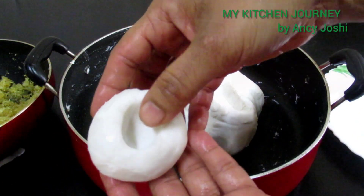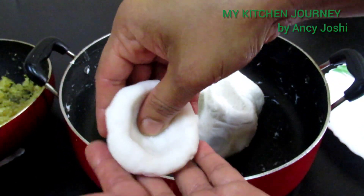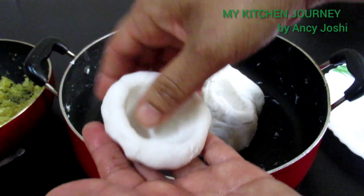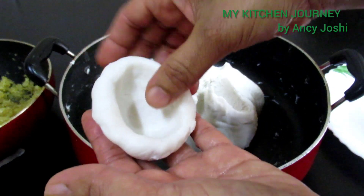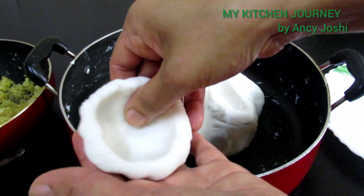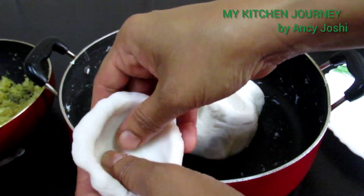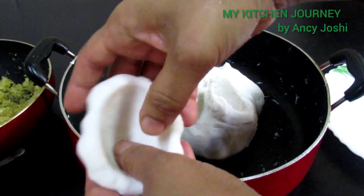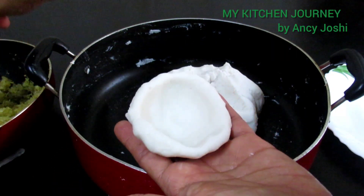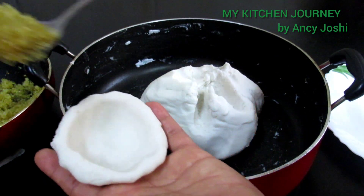We add one layer to the other layer. We need to fill the part in the middle of the cut. Press the part in the middle and put the sauce on top.